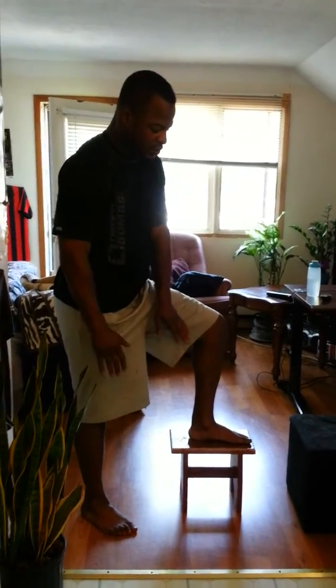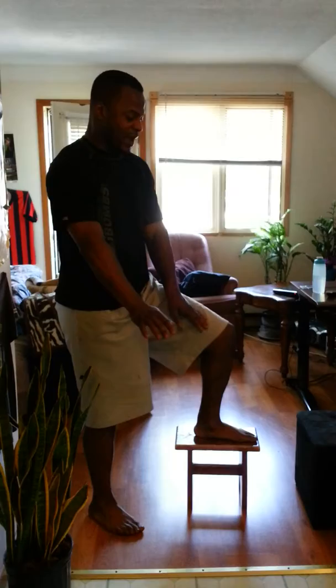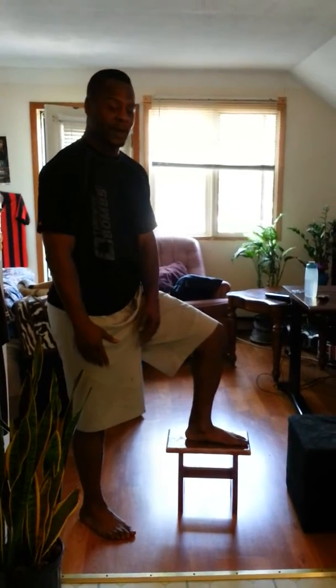Workout number two. Starting with the legs first, you're going to be doing step ups. Find a low bench, a low stool or something that you might have at home.